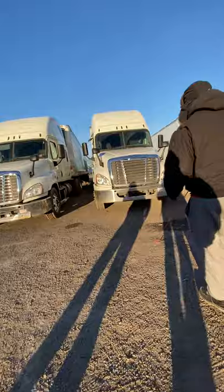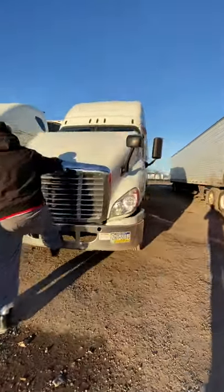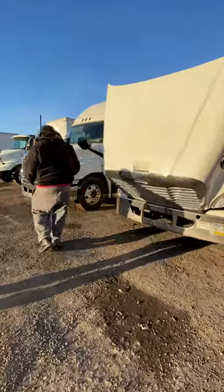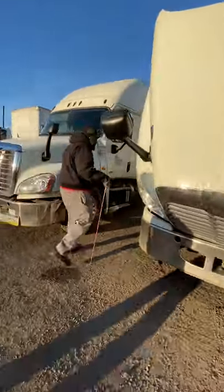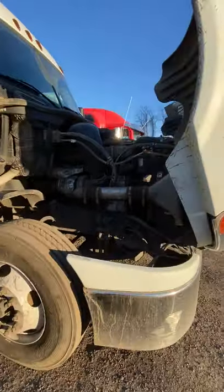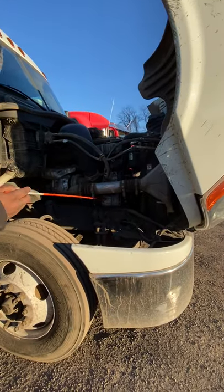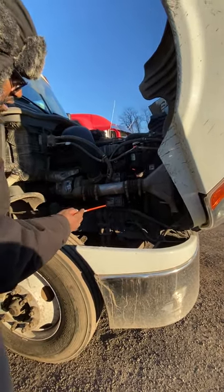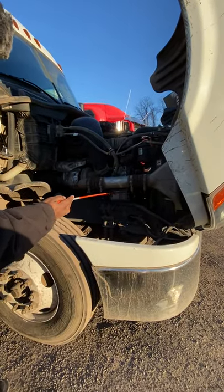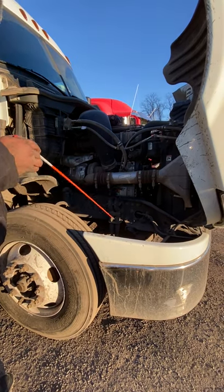Then we're going to open up the hood. That's a general overview — all my hoses are soft and pliable. On the passenger side, the only part we worry about is the alternator. The alternator is belt driven. The belt should have no more than three-quarter inches of play. My electrical lines leading up to the alternator are not damaged, broken, or frayed.